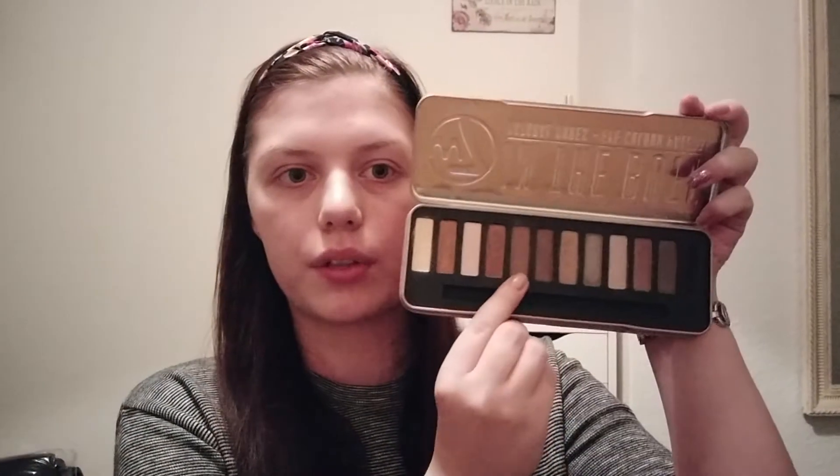The first product is from the W7 In The Buff palette. I have chosen a shadow called Chocolate — it is the fifth shadow here. I don't have a dent or anything in it, so I haven't used it that much, but I would like to see a dent or even hit pan on this eyeshadow. I know I have a lot of neutral shades in my panda palette, but I just thought I would love to use something else and make a decent dent in this palette because I don't use it enough.